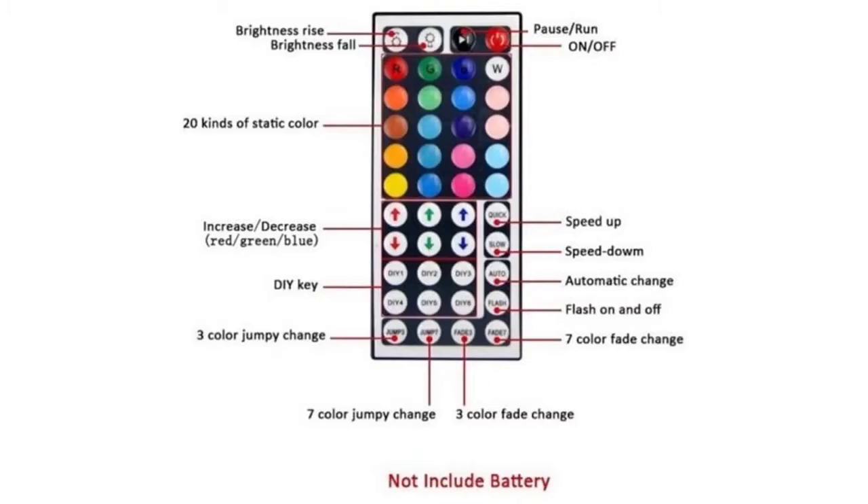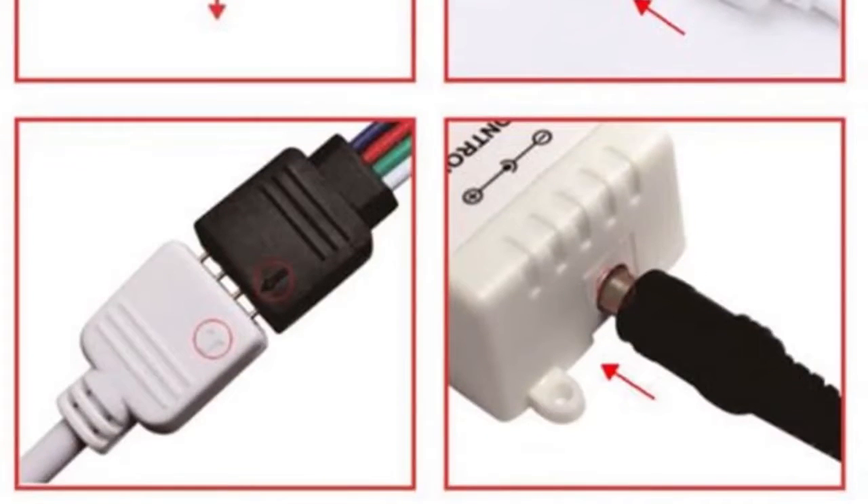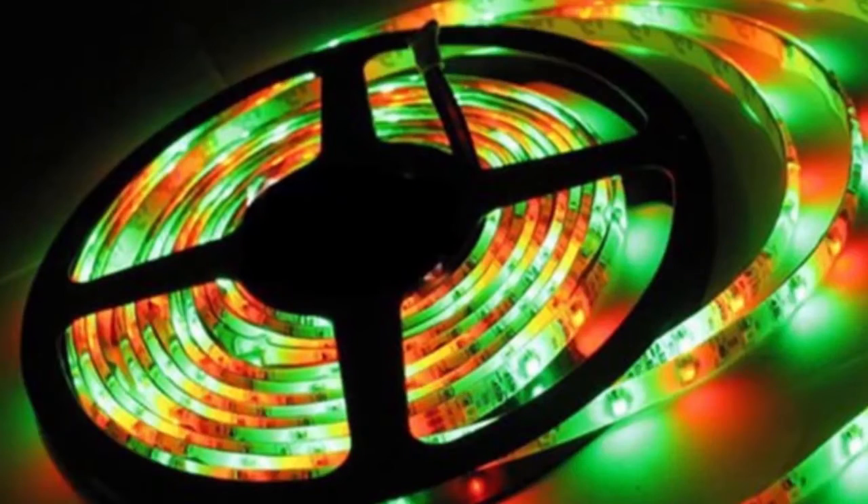These strip lights are waterproof, so you can use them outdoors without worrying about water damage. These lights are safe to use given that they run at a low temperature, consume low energy, and produce less heat radiation. After every three LEDs there is a cut mark.